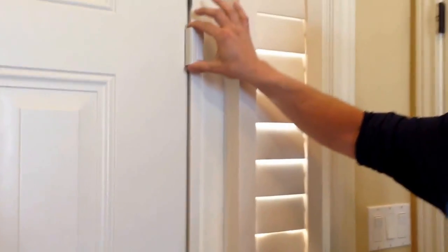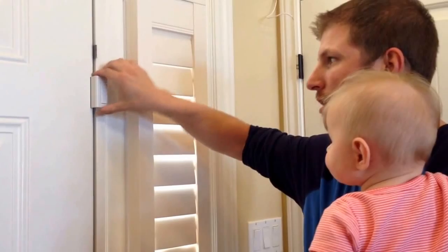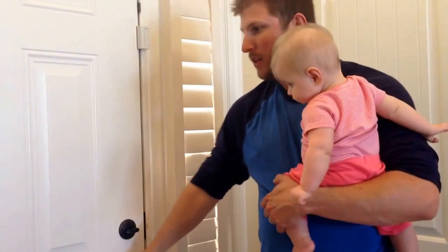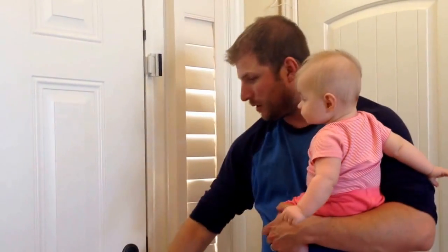So obviously you have to go higher up, and that's where this comes in — it's called the Door Guardian. I found it at a local hardware store and you'll find them at all major hardware stores. Basically the idea is that it acts as another barrier. I've unlocked the door but I still can't open it.